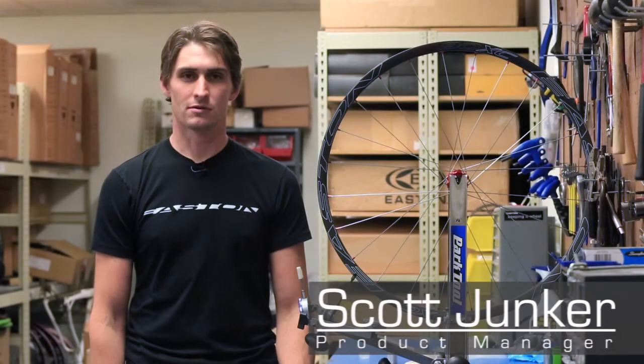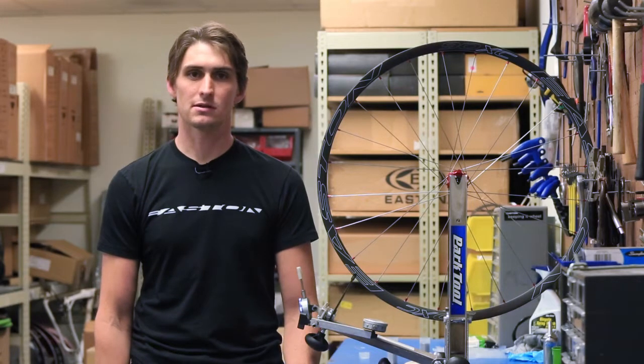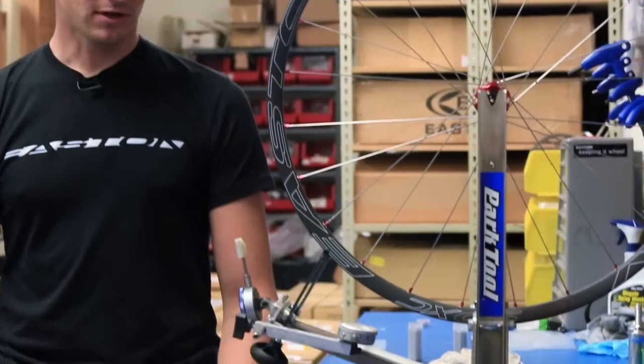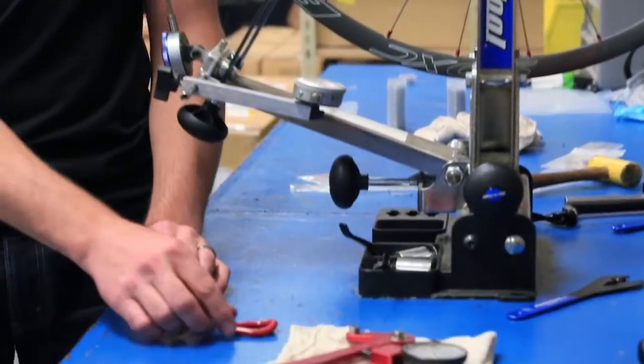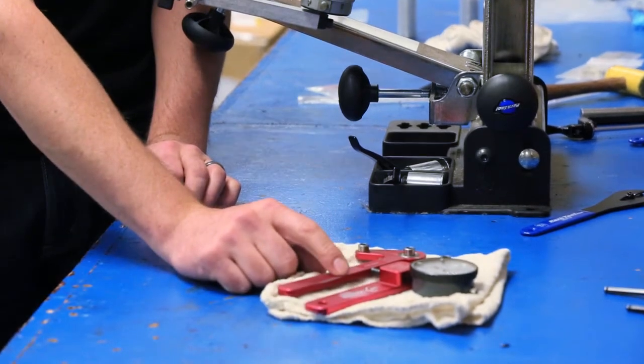Hi, my name is Scott Junker and we're going to go through how to tension a spoke and true a wheel on an Easton UST mountain bike wheel. Before we get started, some of the tools you'll need are a regular Park red spoke wrench and a calibrated tensiometer.